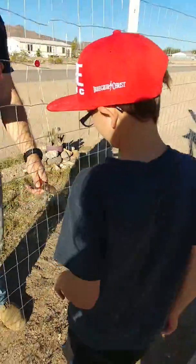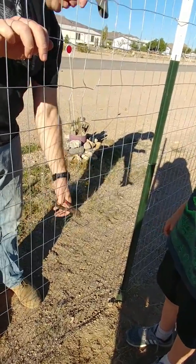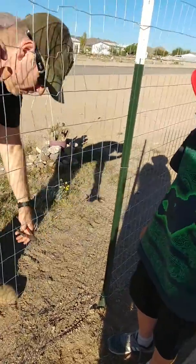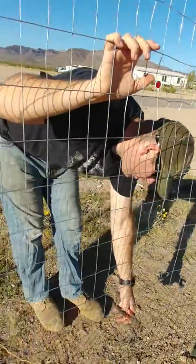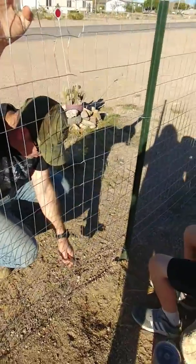My turn. Pretty simple. Pretty simple — so simple a caveman can do it. So I guess you just do that all the way down and in a couple different places until it's tighter.